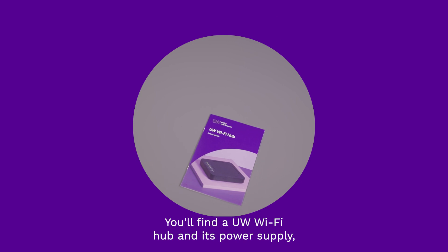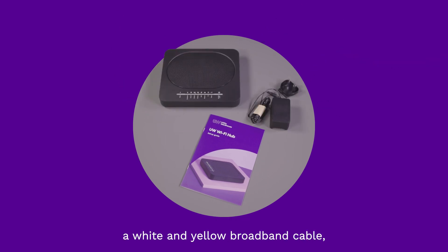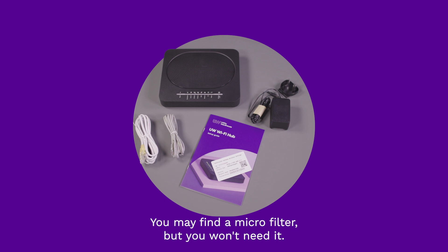You'll find a UW Wi-Fi hub and its power supply, a white and yellow broadband cable, a grey broadband cable, and your wireless settings card. You may find a microfilter, but you won't need it.